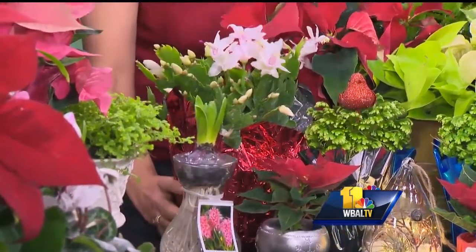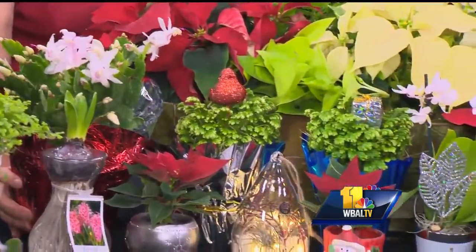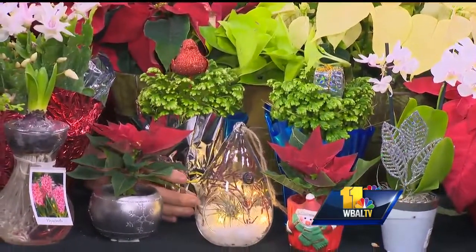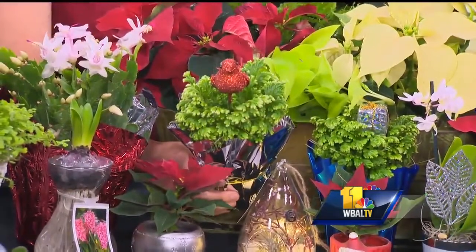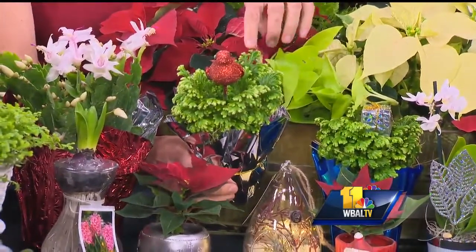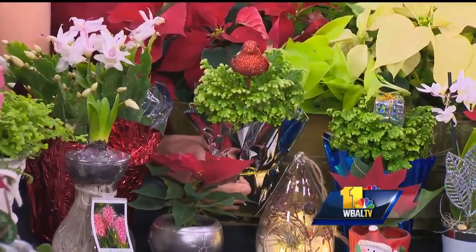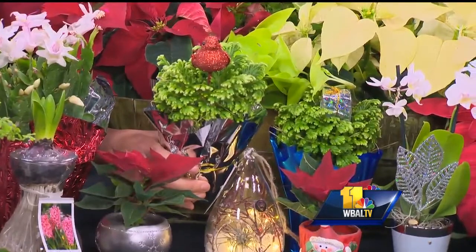We also have Christmas cactus — that's one of my favorite things. These are called frosty ferns. See how they look like a little evergreen with a little bit of snow? They come in silver, blue, red, and gold wrappers, not just the typical red. It's very soft and likes to be moist. It's actually not a true fern — it's a type of moss — but it's perfect for the holidays.